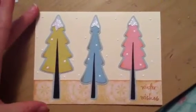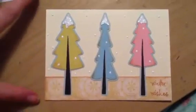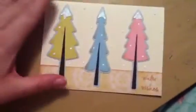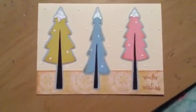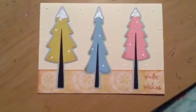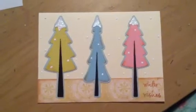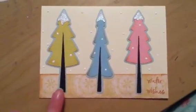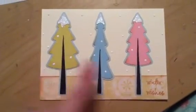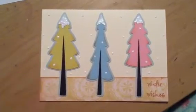I created this using the Winter Woodland Cricut Cartridge. I started with a cream A2 size card scored in half. This cut is from the Winter Woodland Cartridge — it's the cut called Trees. This is all one cut. I cut the layers in brown, then mint, light blue, and pink, and then I also cut a shadow in a lighter blue.